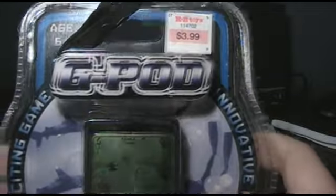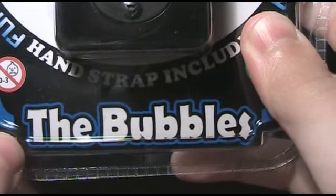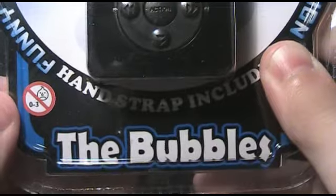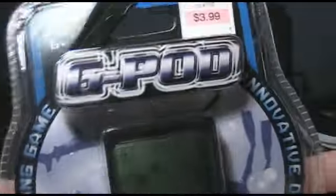I got another one — I got another G-Pod. This one is The Bubbles. Not like 'Bubbles' — it's The Bubbles. It sounds like a really, really bad horror movie. Like, watch out for the sequel: The Soap Scum. Same thing: funny, exciting game. Innovative design. Hand strap included.